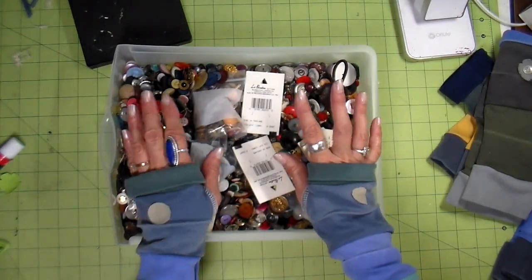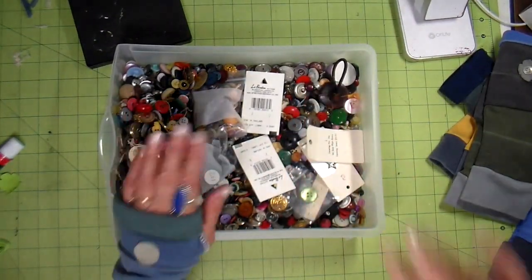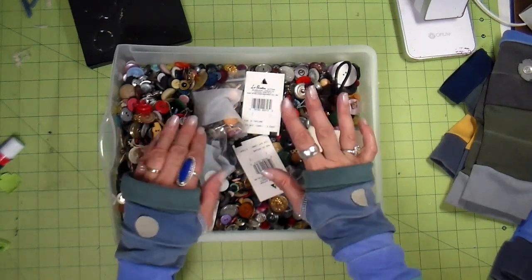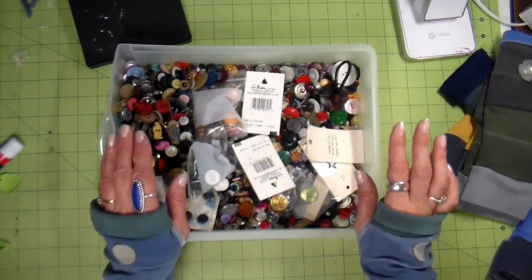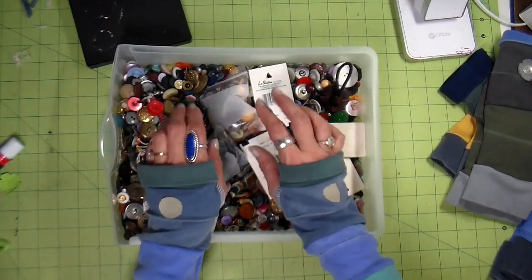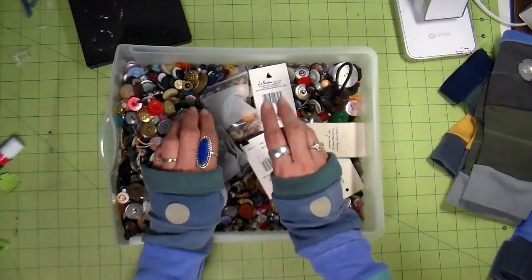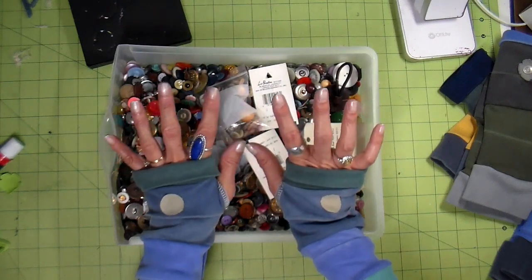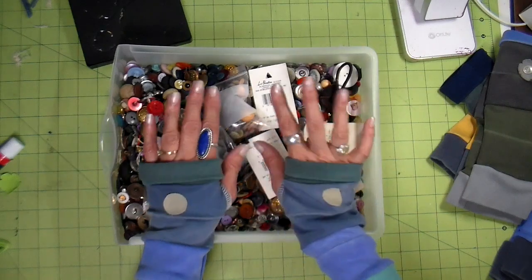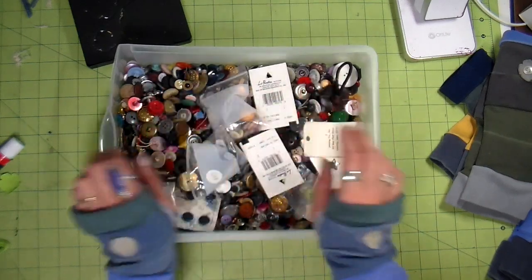The last thing I do is find buttons from my stash. I'm not concerned about whether they match exactly — I just want them to sort of be the same color and roughly the same size. I take them over to my sewing machine and sew the buttons on using a button foot. I'll show you what they look like at the end.